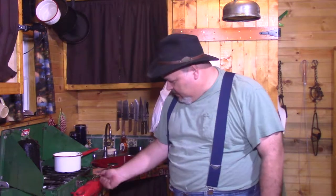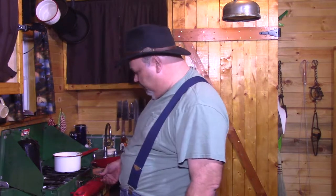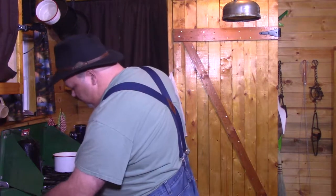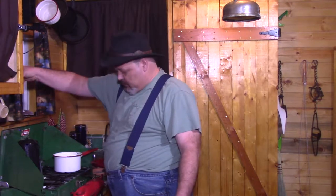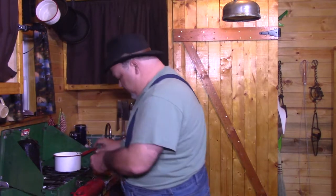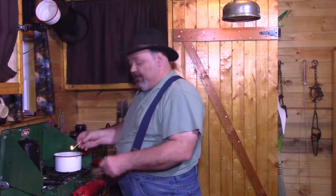We're going to turn this down to a simmer. The second burner went out, and that's the important burner because it's keeping my coffee warm.